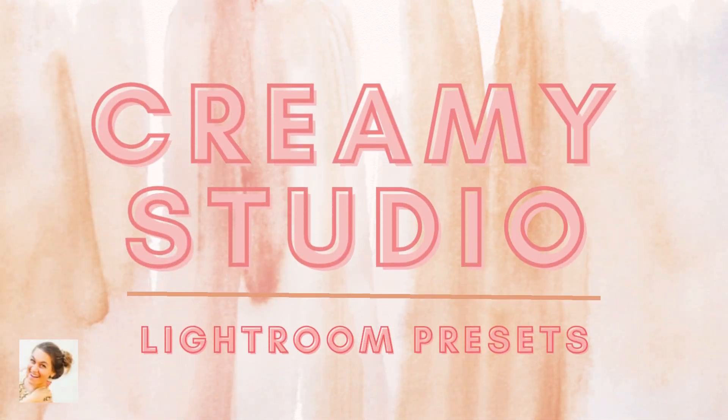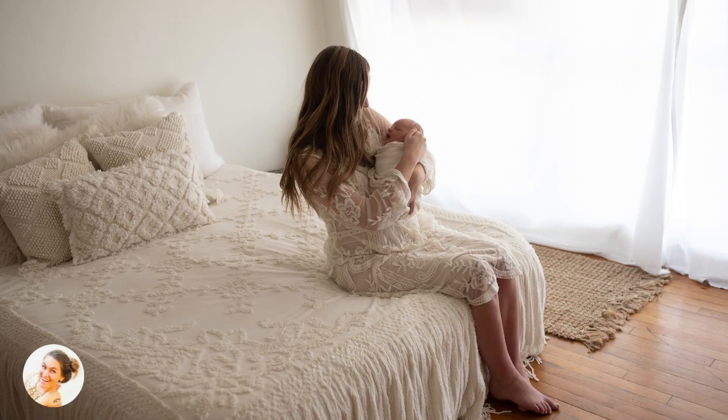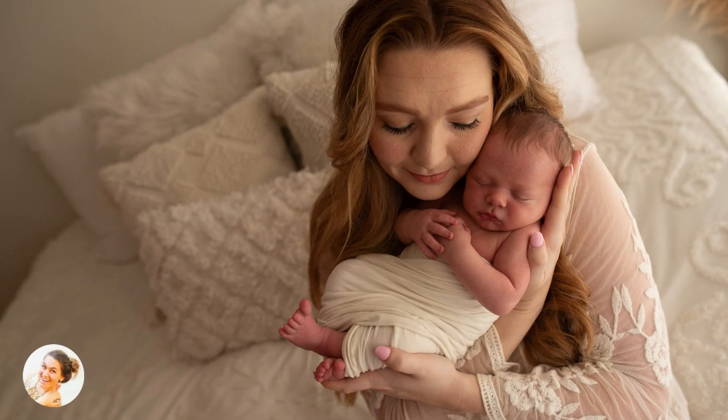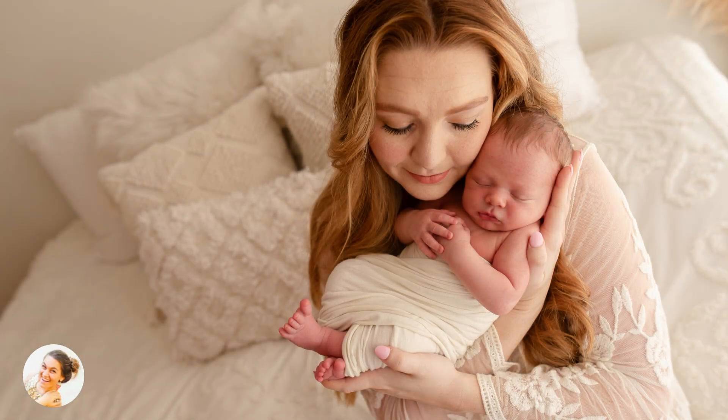Introducing Creamy Studio Lightroom Presets, a simple way to take your raw photos and transform them into beautifully lit warm tones in your studio or for lifestyle sessions. I made this preset collection so that you could save time and get some space back in your day to actually shoot or spend time with your family.